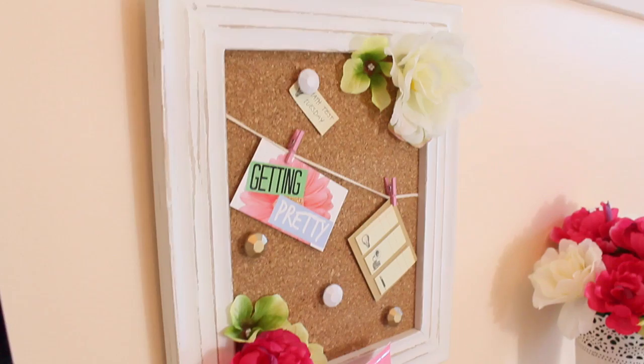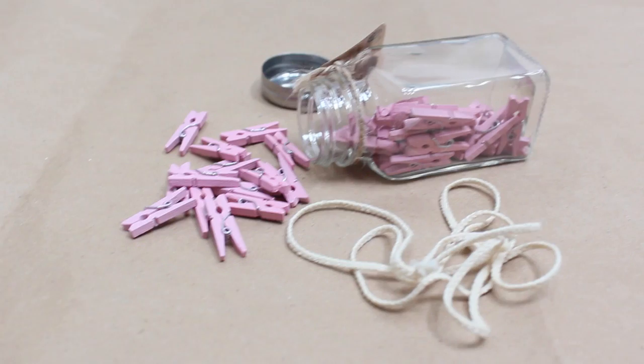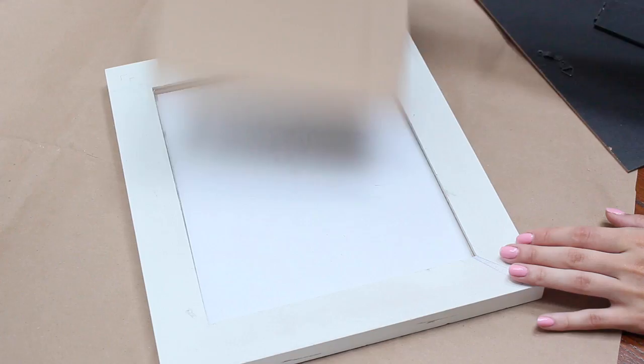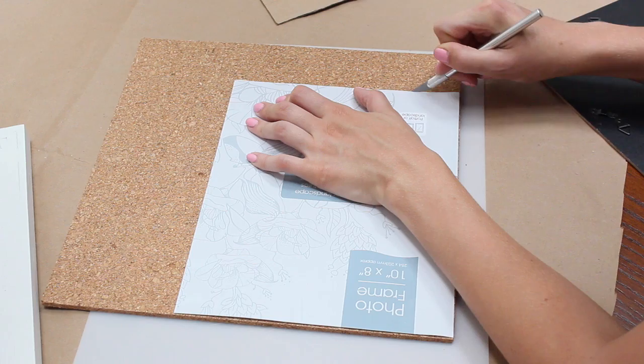I'm going to start with the corkboard frame DIY. You'll need some cork tiles from the dollar store, a frame of your choice also from the dollar store, mini clothespins, string, flowers of your choice, scissors or an exacto knife, and a glue gun. First, take out all the backing parts of the frame and the glass, then use the little piece of paper that was inside as a guide to see what size to cut the corkboard. I cut it out with an exacto knife since it was easier than scissors.